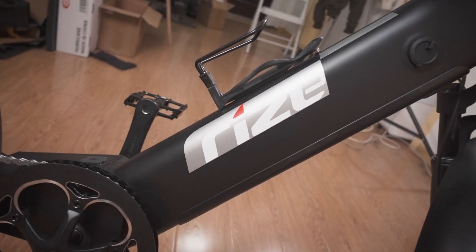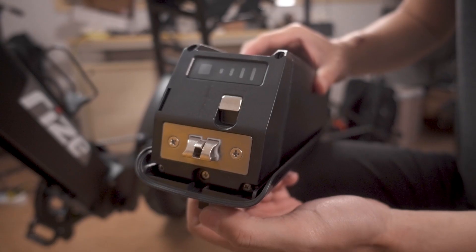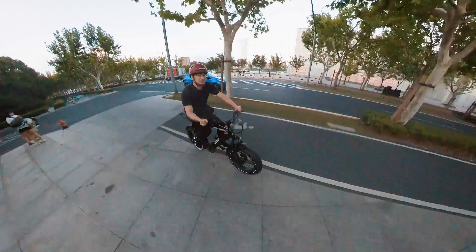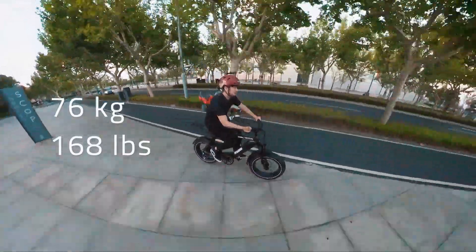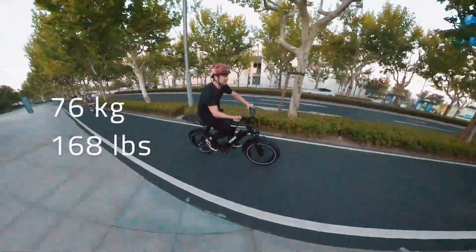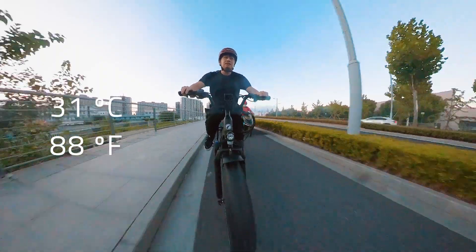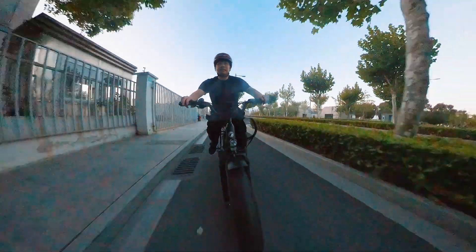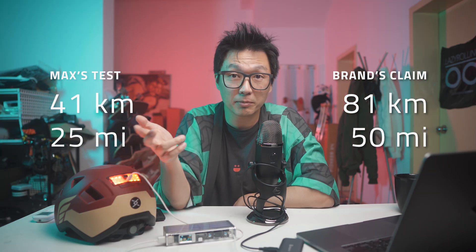The Blade comes with a 48-volt, 720-watt-hour battery rated for up to 80 kilometers or 51 miles, or double that with a second add-on battery. During his test rides, Max weighed 76 kilograms or 168 pounds, rode mostly with full throttle in the highest possible mode with pedal assist disabled. The weather was a warm 31 degrees Celsius or 88 degrees Fahrenheit. Max got a range of 41 kilometers or 25 miles — about half of the rated range, which is to be expected considering the way Max rides.